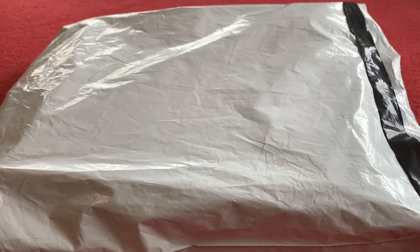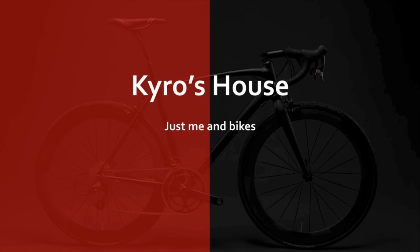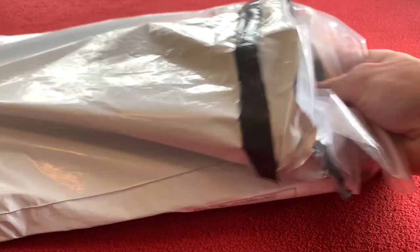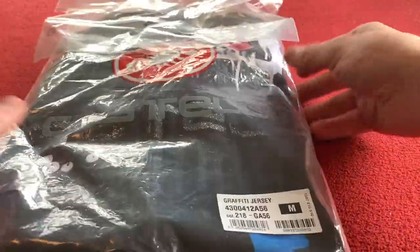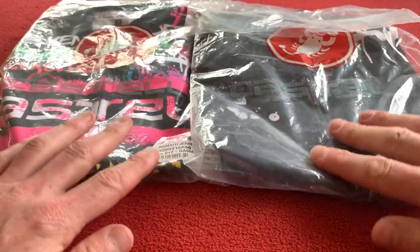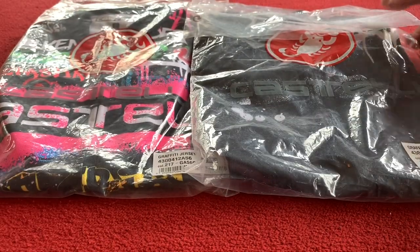Hi everyone, welcome to Caro's House. Today we're going to be looking at the Castelli Graffiti Short Sleeve Jerseys. These are the Castelli Graffiti Short Sleeve Jerseys Limited Edition for 2020.